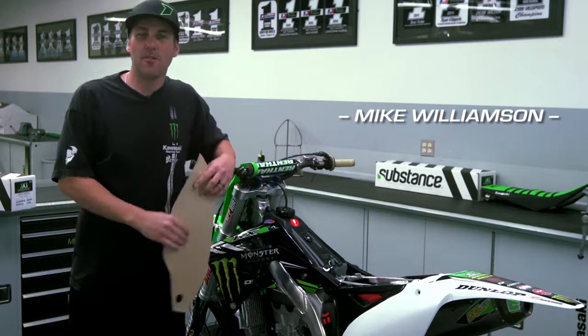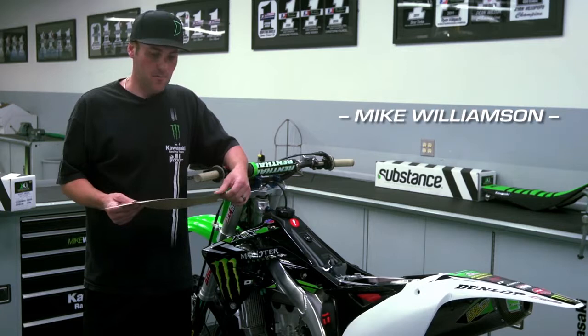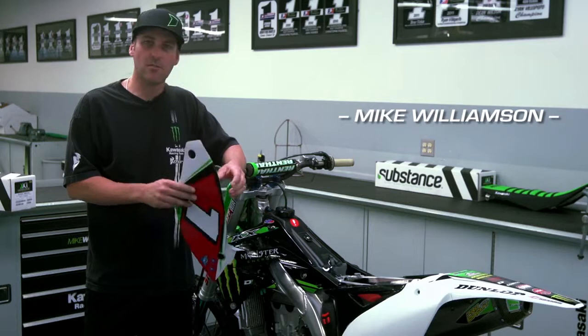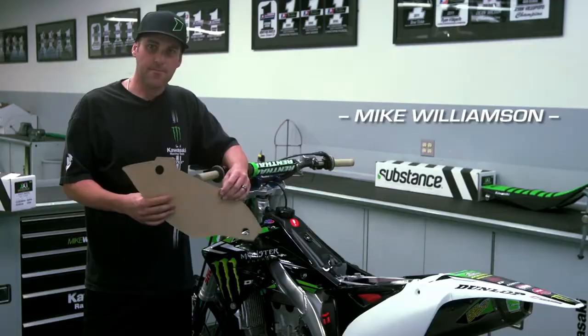Hi, Mike Williamson here from Monster Energy Kawasaki. Here to show you today a little graphic installation. What we have here today is some of our Decor Graphics with the new Flow technology that has a bubble-free application to it. It's got little air channels so that when you apply it there's no air bubbles — you're able to push them out. So let's get started.